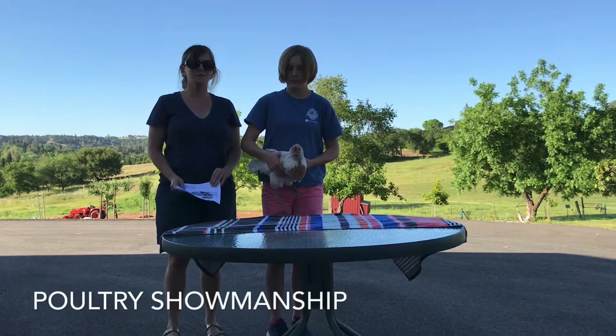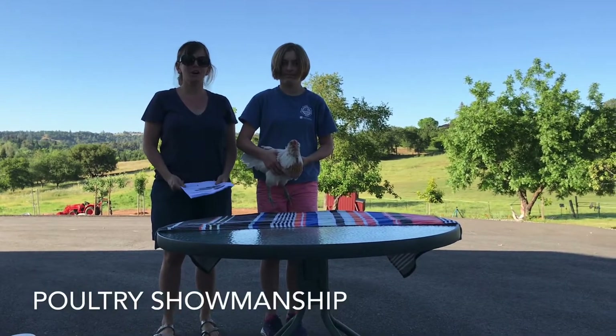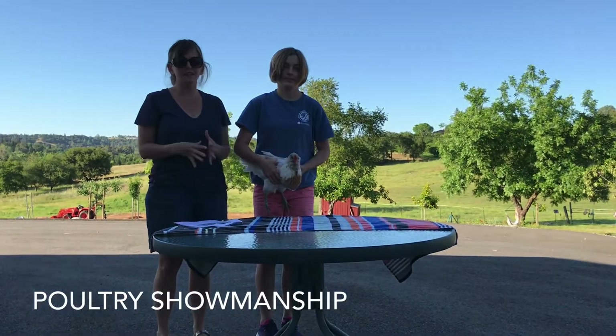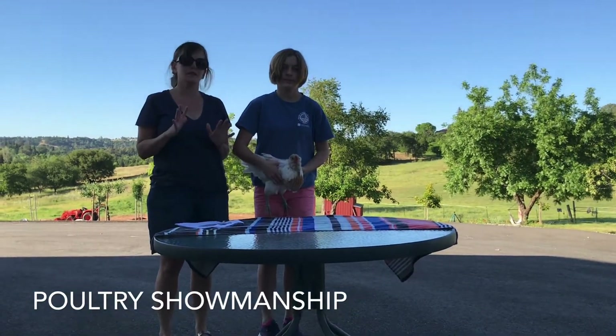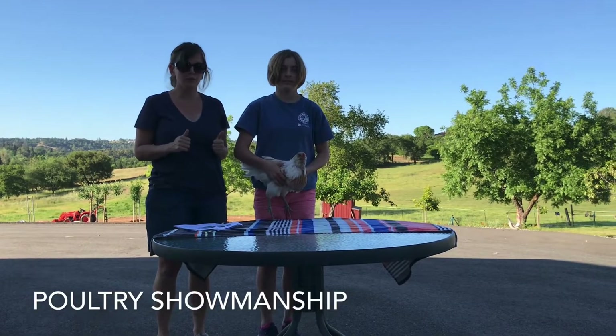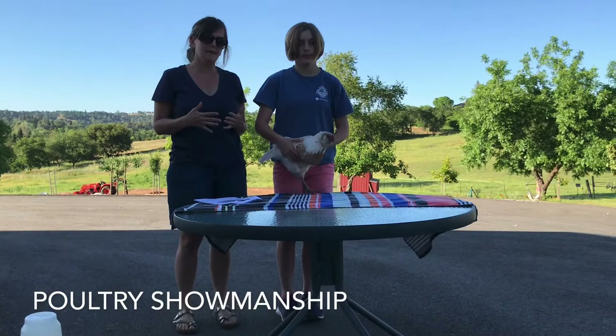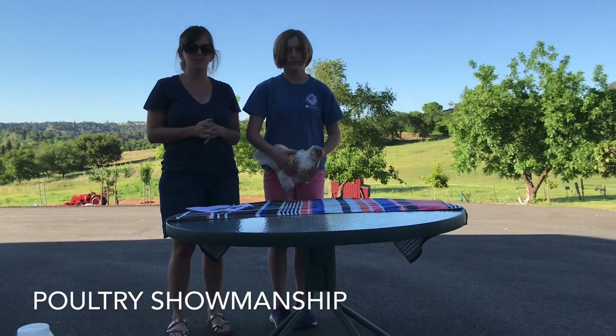Hi, my name is Liza, and we are going to be doing a video on poultry showmanship for 4-H. Specifically, what we're going to be talking about is what is appropriate for California poultry for 4-H. So your rules and your state might be slightly different, but basically this is the gist.